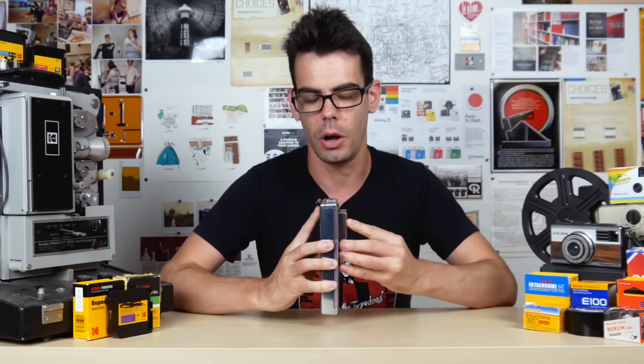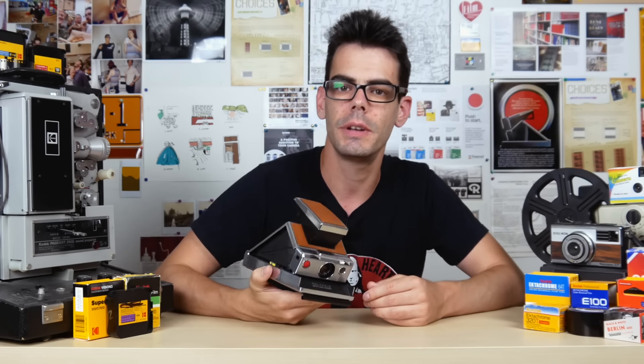Hey guys, what's up? I'm Noah, this is Analog Resurgence, and today I'm going to be shooting some of the new Polaroid SX-70, but also doing just a little bit of SX-70 repair.